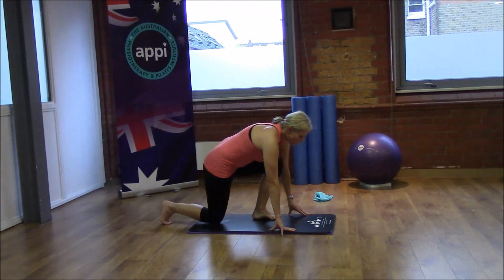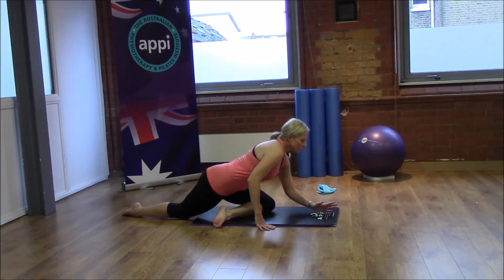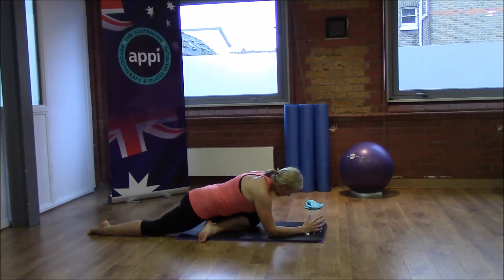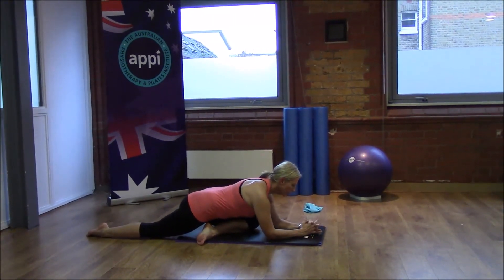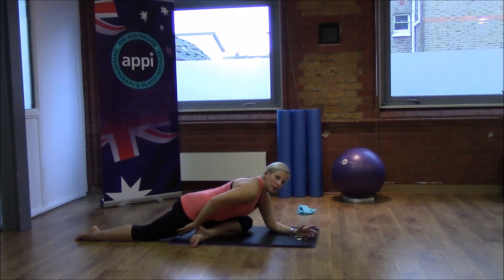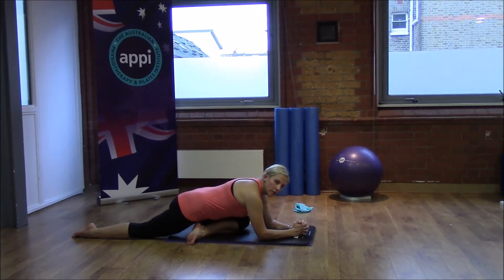Come down onto the mat for this one — reach that back leg away and bring the front leg across your body, taking that knee out to the side and sitting down into the stretch. Just lengthening away, keep the shoulders down. The more we open that opposite hip, we should get a stretch through that bottom. Keep breathing as we allow that hip to open, and lengthen out through that opposite hip as well. We've got a 30-second hold.